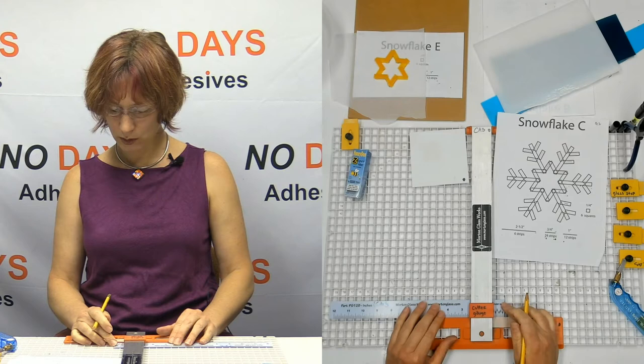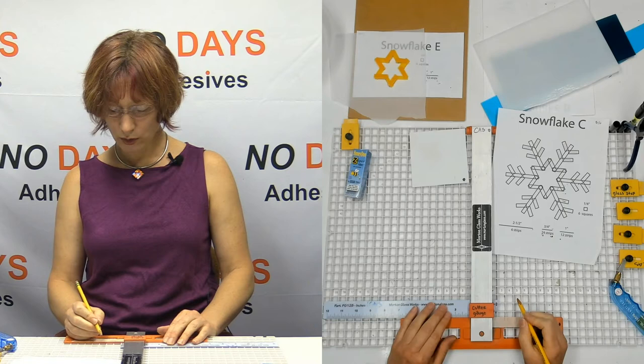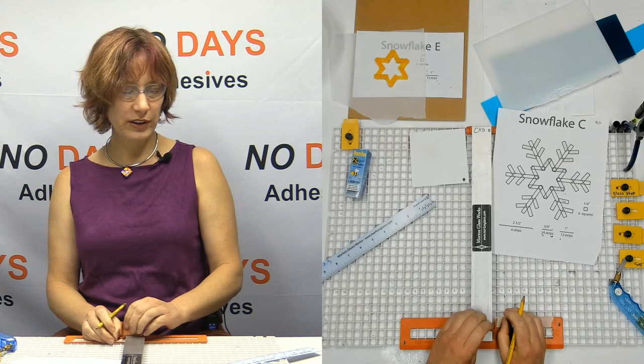There's my quarter or three-quarters of an inch mark. Then I do need some quarter-inch strips, so I'll go ahead and make that mark as well.